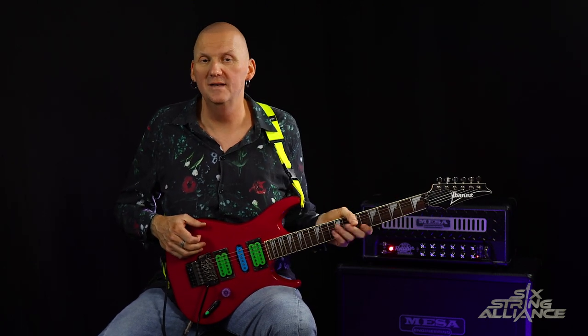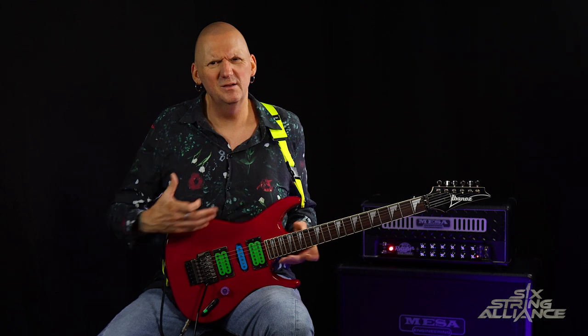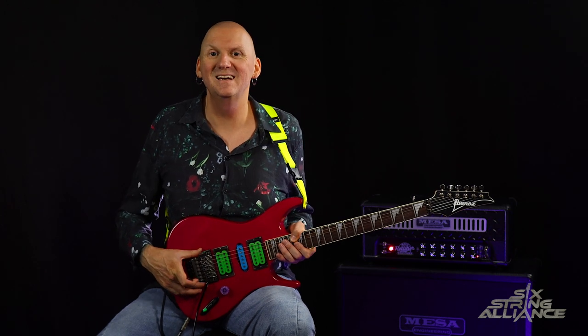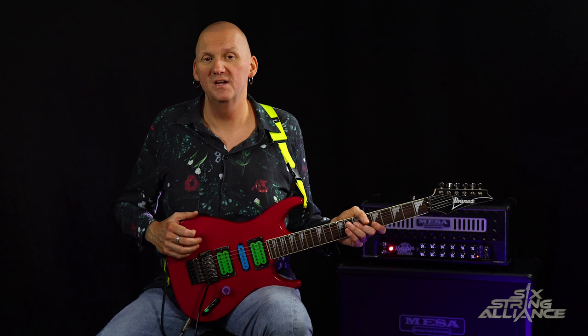Paul has had his signature Ibanez model for a number of years — I think he's been playing those signature models since around 1989-90. I know he was playing Ibanez when he was in Racer X from about 1985-86. He's had a variety of different models: the original PGM model, which was basically an RG body with F-holes, always with a fixed bridge. The original ones had Kahler trems on them, and then he has the newer, slightly unorthodox-shaped Fireman guitars, which seem to be his main choice currently.